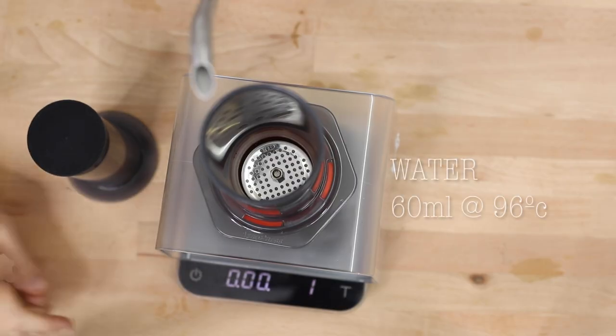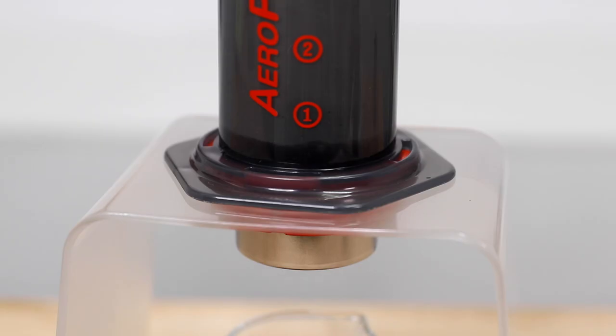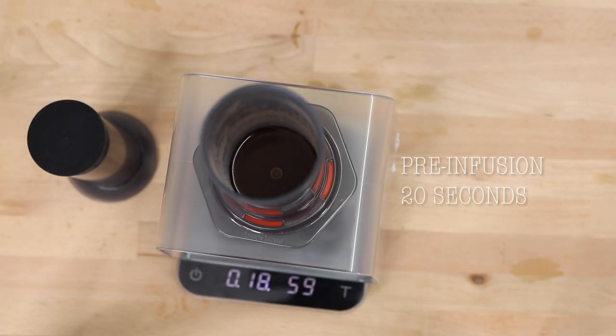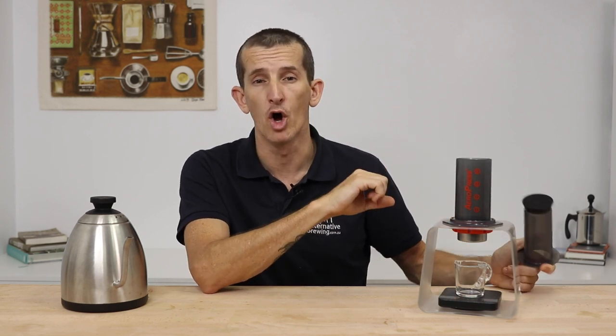When ready, add 60 mils of nearly boiling water, which is about a quarter of the way to the number one, and allow it to steep for about 20 seconds with the plunger off. If you place the plunger on too soon, the pressure begins to rise as the steam in the hot water tries to escape, and you'll begin the brew too soon as the pressure valve will open.